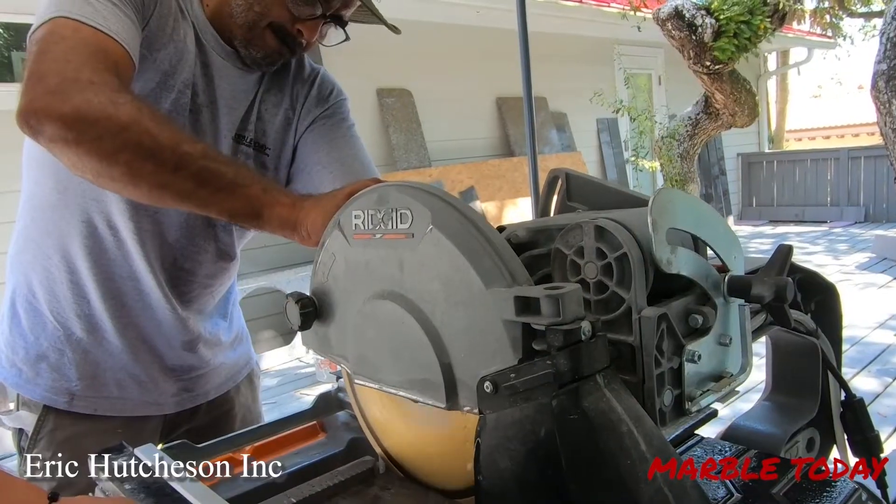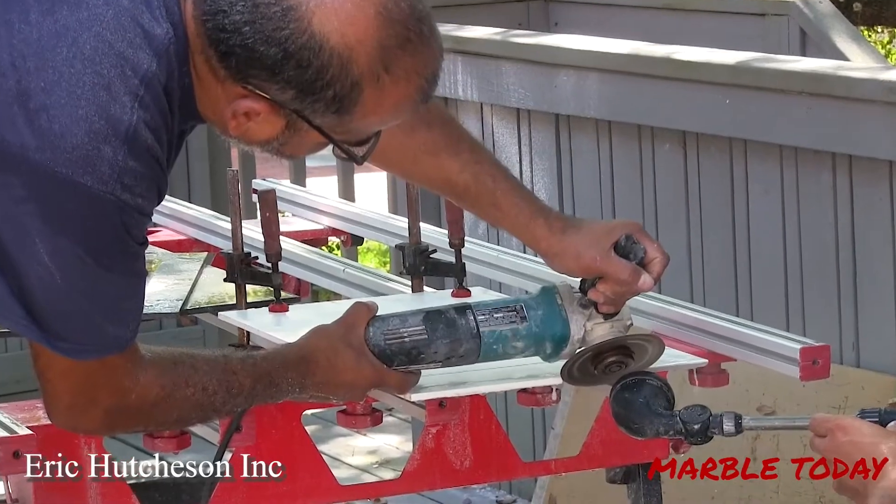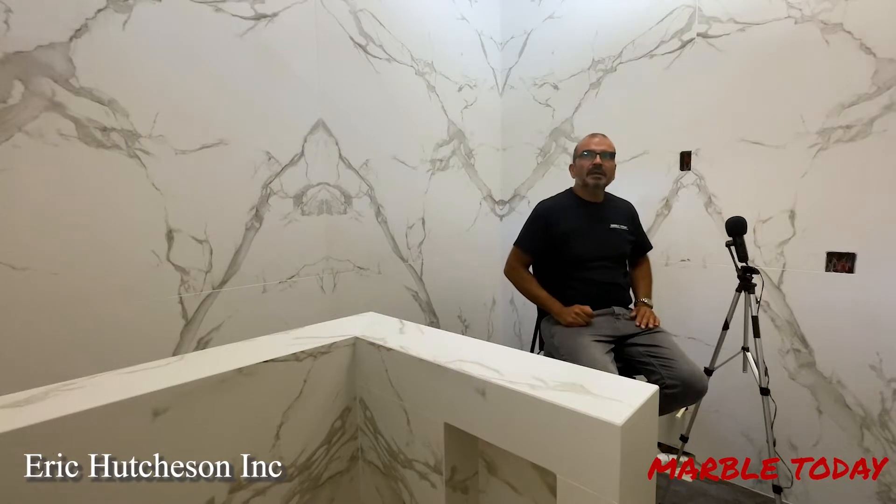I always first cut my piece to size and then trim my miter with the angle grinder by hand, using a water spray bottle or in this case the hose we have right here. Don't apply too much pressure — go slow and try to keep your edge clear.